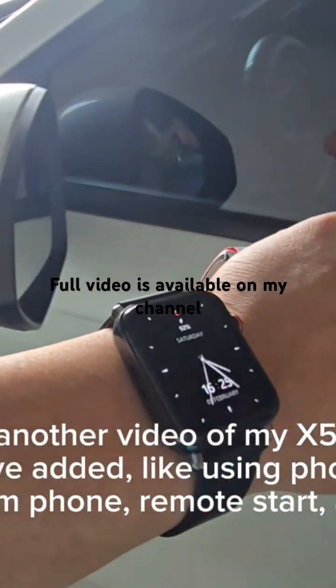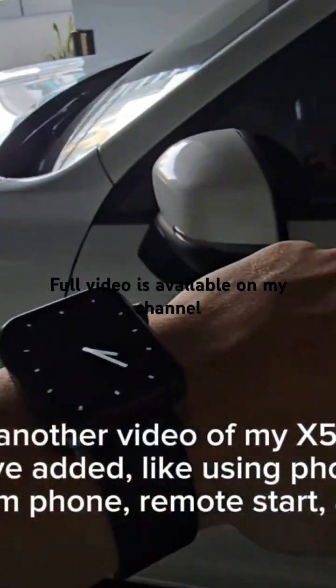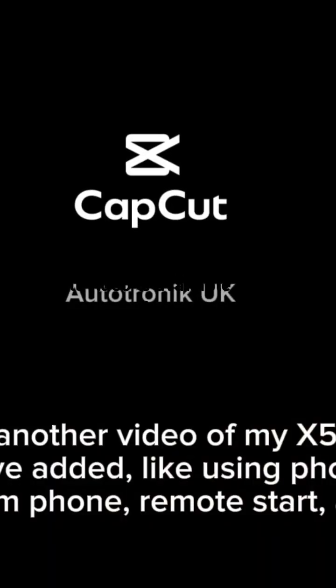Actually, I have another watch here — it's programmed with a melody.